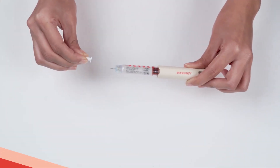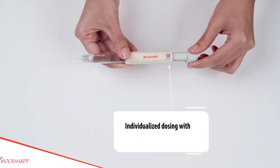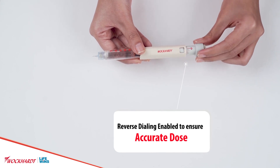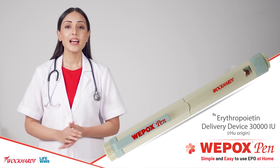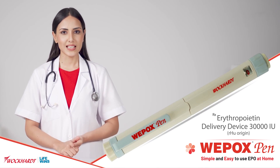Specially engineered needle that is 32 gauge, 4mm, 5 bevel needle for subcutaneous administration. Individualized dosing with a large window for clear reading. Reverse dialing is enabled to ensure accurate dose as prescribed by doctor to the patient. Vipox Pen 30,000 IU can deliver doses from 100 IU to 6000 IU.